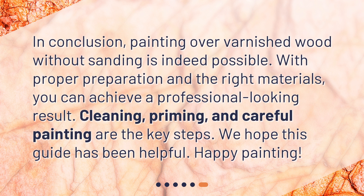In conclusion, painting over varnished wood without sanding is indeed possible. With proper preparation and the right materials, you can achieve a professional-looking result. Cleaning, priming, and careful painting are the key steps. We hope this guide has been helpful. Happy painting!